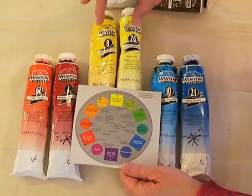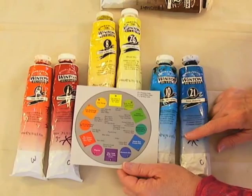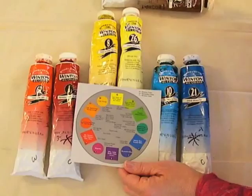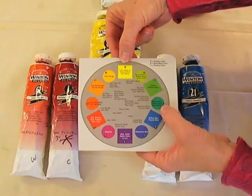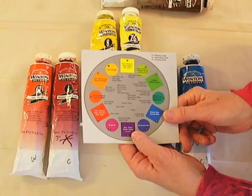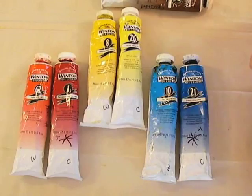What you have here is a very limited palette. You have yellow, which is a primary color; red, which is a primary color; and blue, another primary color. Primary color means you cannot mix it from any other two colors. You can mix secondary colors: blue and yellow gives you green, yellow and red gives you orange, and red and blue gives you violet or purple.